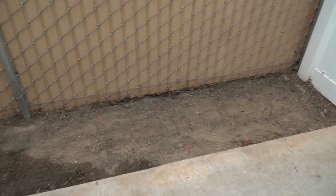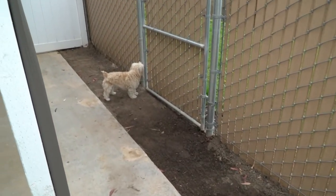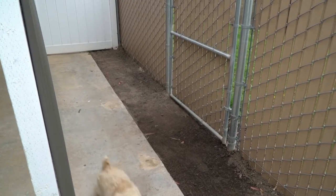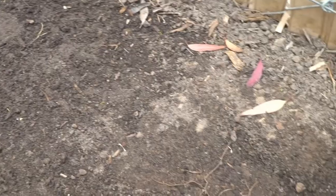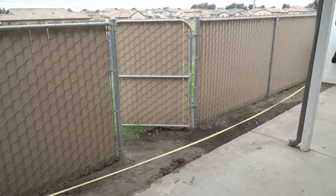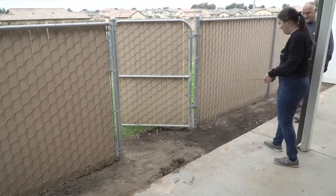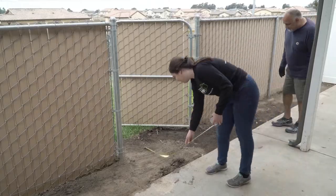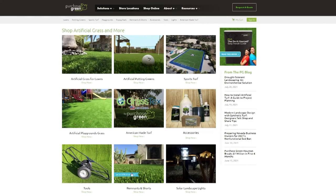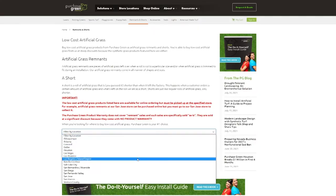In the housing complex where my parents live, they are able to submit landscaping requests for free. Previously, there was a huge bed of dead plants and weeds in the space. Luckily for us, that was taken care of by the complex, so we were left with this patch of dirt. We started by measuring the dimensions of the space — 26 feet by 2 feet. We knew we could save a ton of money by using remnants, and the space was small enough that we would have some great options.